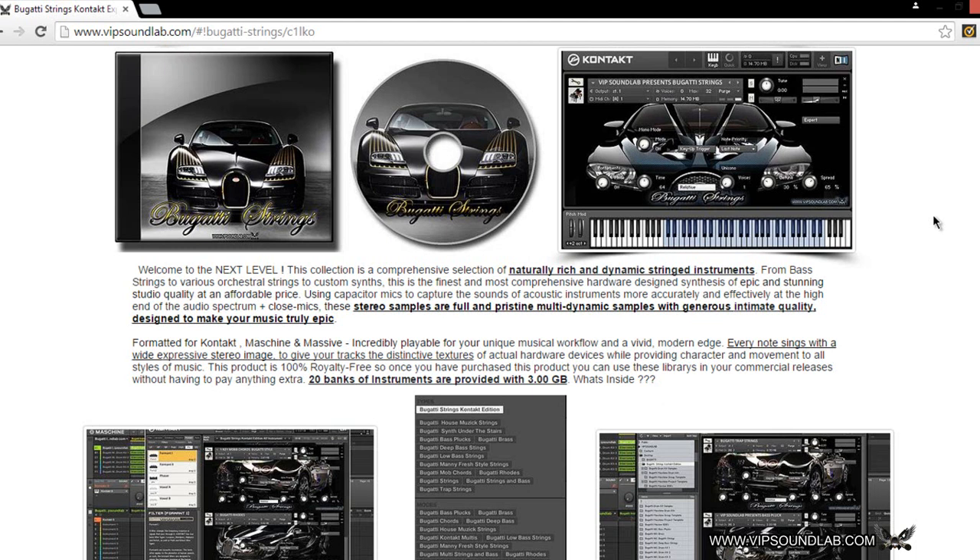What we did was format it for Kontakt, and for Maschine we added the sounds — every instrument sound in the Bugatti Strings collection that's inside Kontakt, you also have in Maschine as sound files that are pre-tagged and pre-filtered. So you can load up the whole shebang with just one shot. This collection is incredibly playable for your unique musical workflow, with a vivid modern edge. Every note sings with a wide expressive stereo image to give your tracks distinctive textures of actual hardware devices.